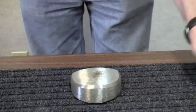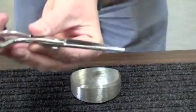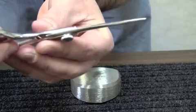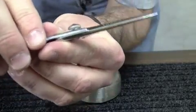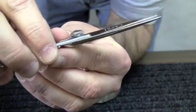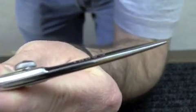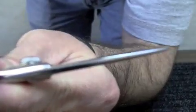Hey guys, I just wanted to shoot a quick video. I'm going to work on a repair today. I'm not sure if this can actually be seen in the video or not — it would probably be very difficult to show. What I'm looking at right now is the set on these shears. It doesn't look like I'm going to get a good shot to show where my problem is.